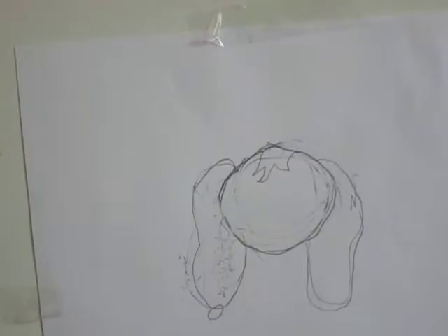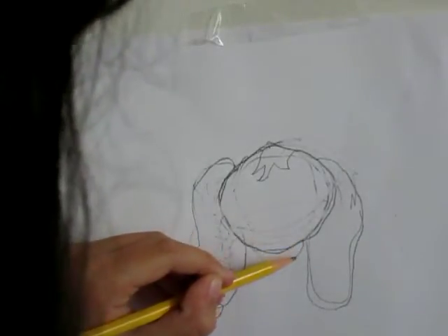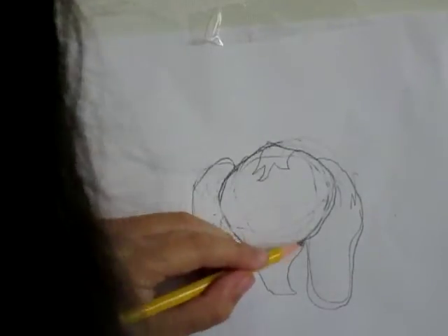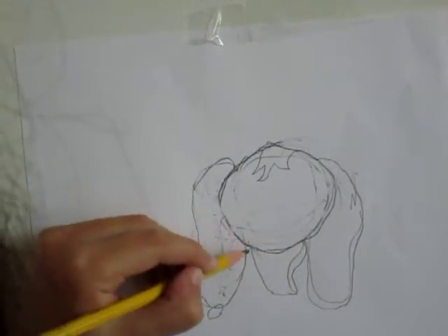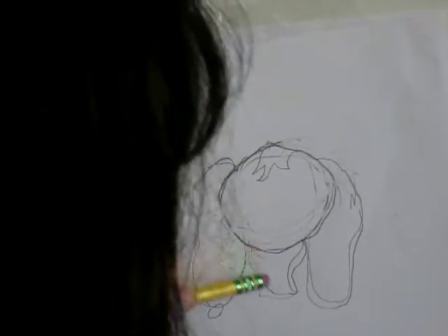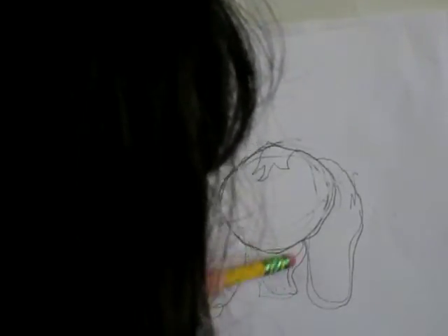Let's look at the body — it kind of looks like this, like a bar shape. That's the part we're going to erase, so let's erase this.